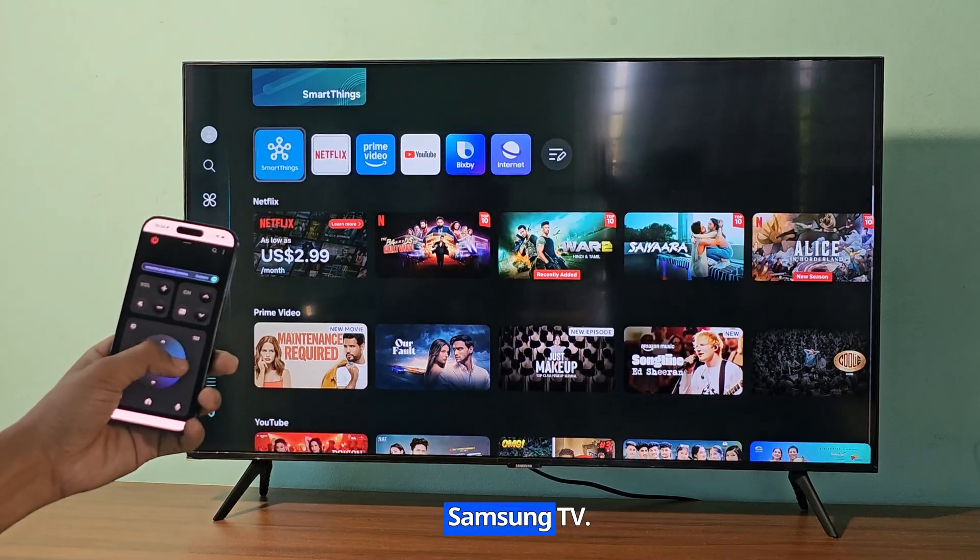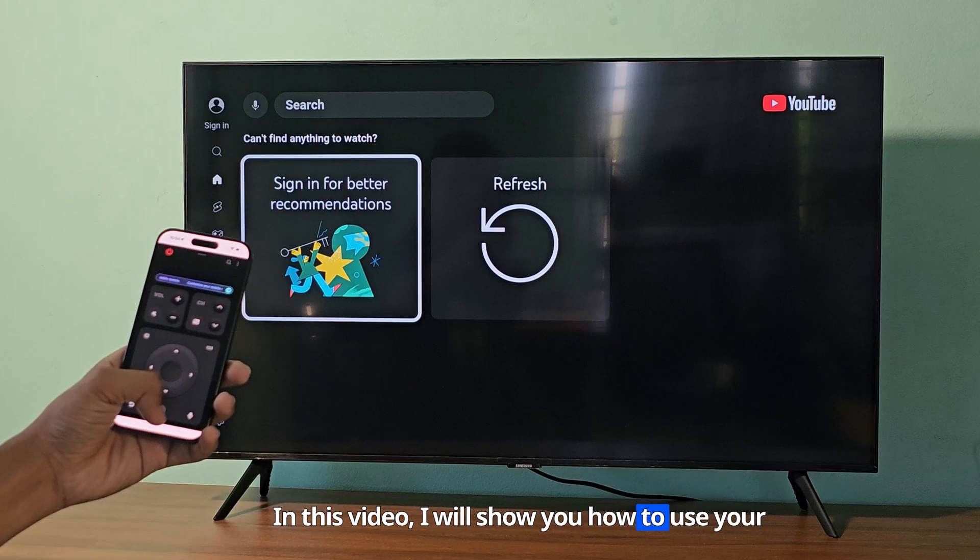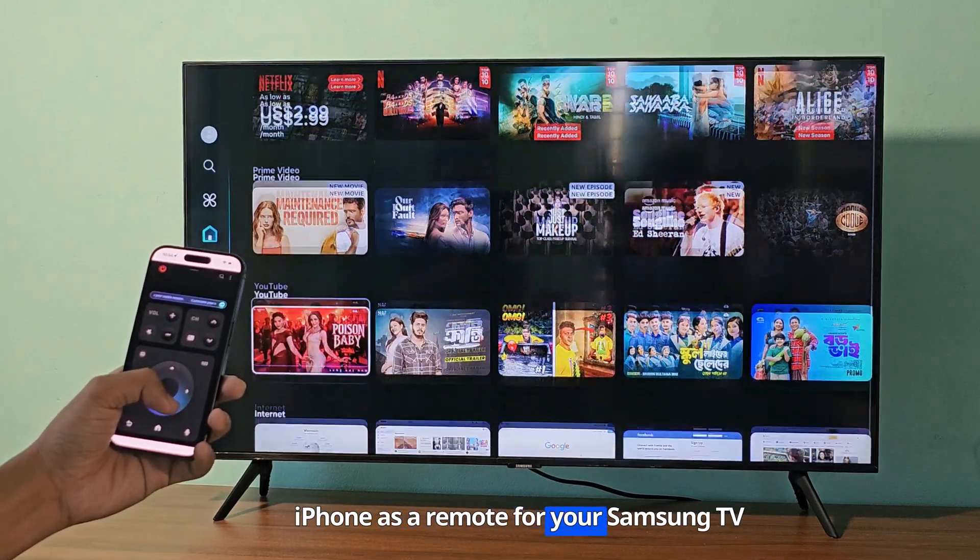I am using my iPhone as a remote for my Samsung TV. In this video, I will show you how to use your iPhone as a remote for your Samsung TV.